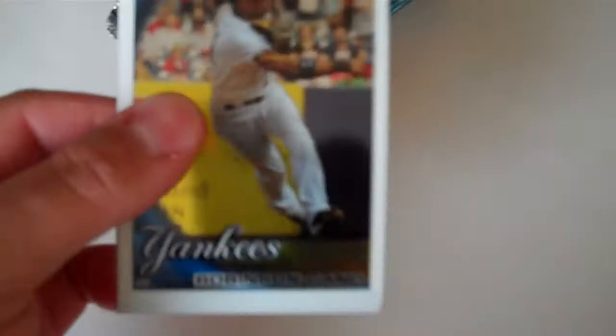And the auto is Esmil Rogers — I already got this one, got this like in box 2 or 3. Just a base chrome auto.